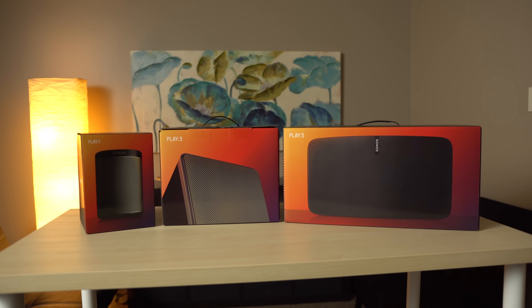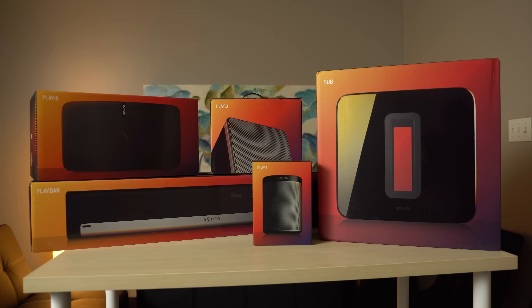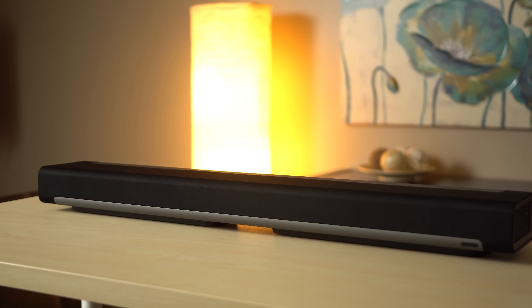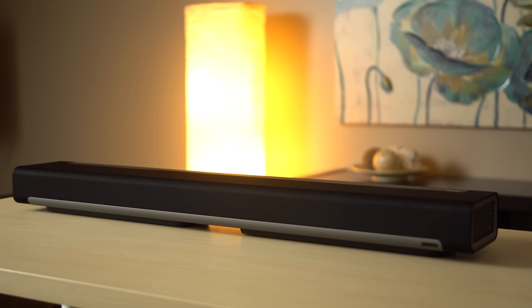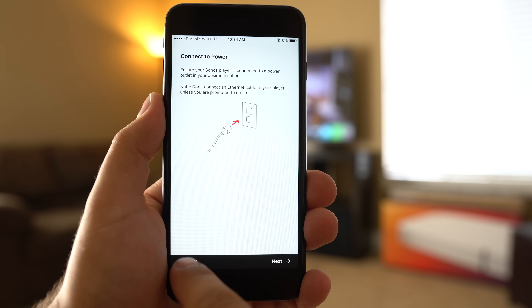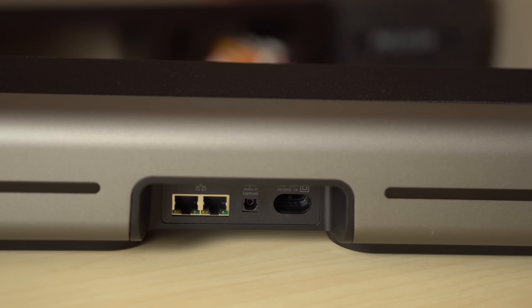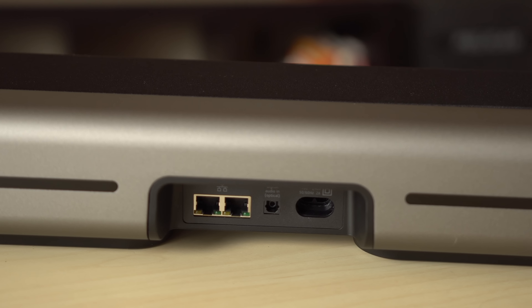To see how well this works, we outfitted an apartment with Sonos's three main speakers, as well as some of its home theater equipment — the Play Bar and Sub. We started with the Play Bar, and using the Sonos controller app, we were prompted to connect the speaker to Wi-Fi, as well as create a Sonos account. There are ways of making a Sonos setup totally wired, but that largely defeats the purpose.